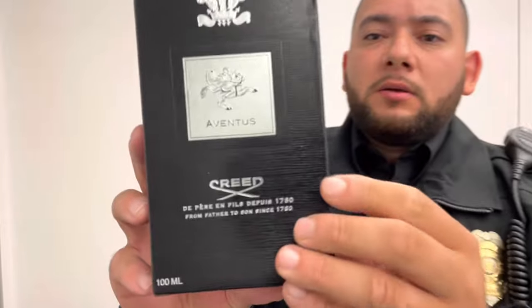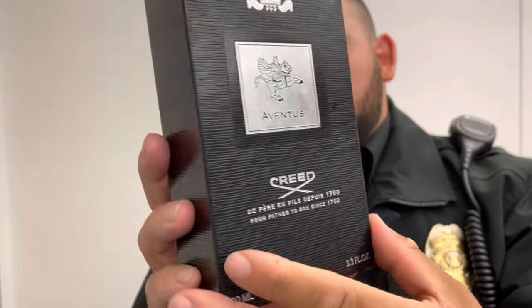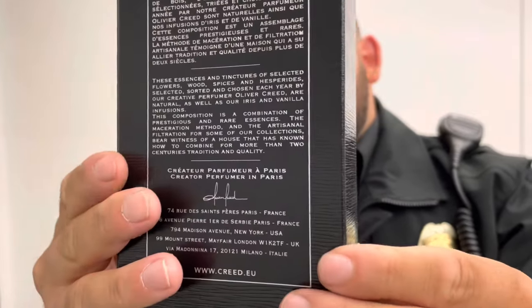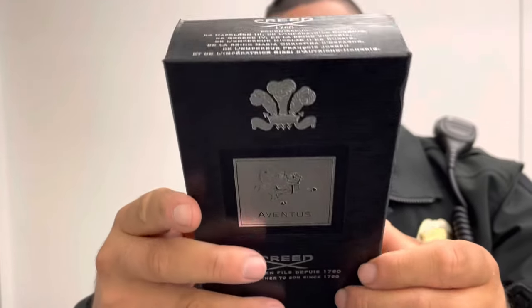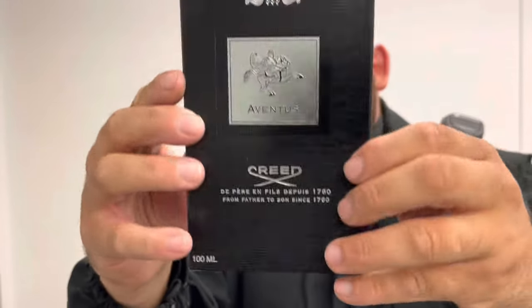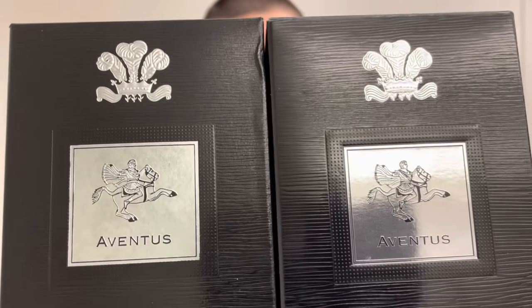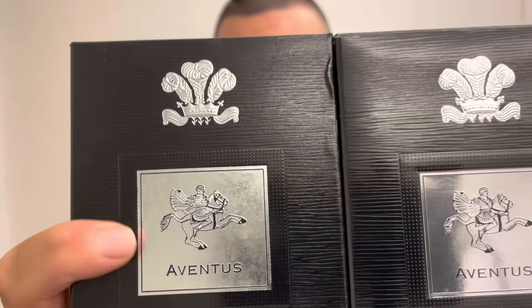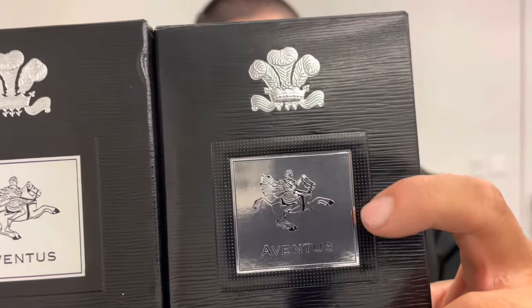First, I'm going to show you the box. This is what the box looks like — it's almost as if it were the original authentic version. A lot of people would look at this and say, 'I got the Creed Aventus, the king of all fragrances.' But in comparison with the authentic version, if I slightly tilt this, you can see how smudgy the background is on the horse. On the authentic version, look how clean that is. I'm going to unbox both to show you more details.